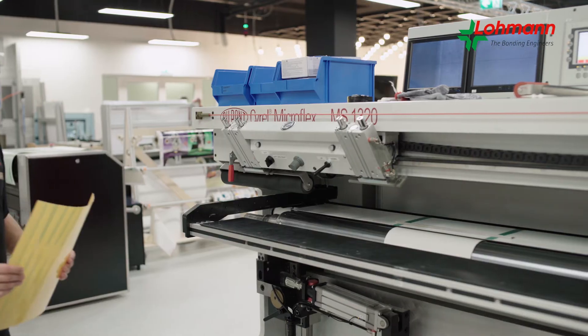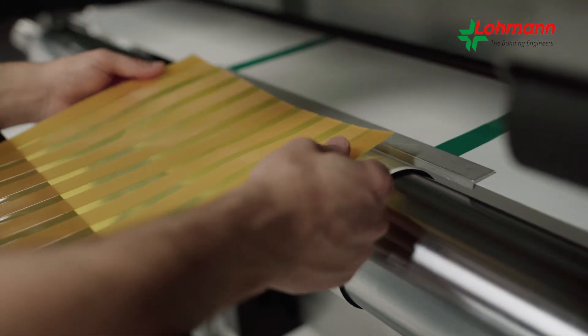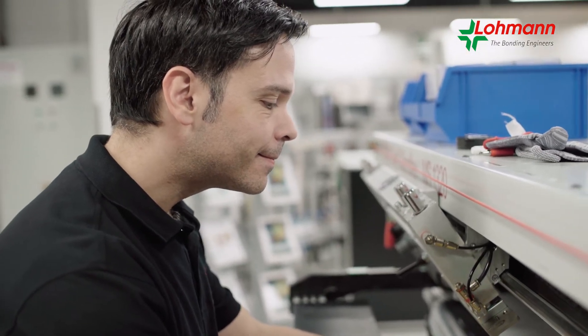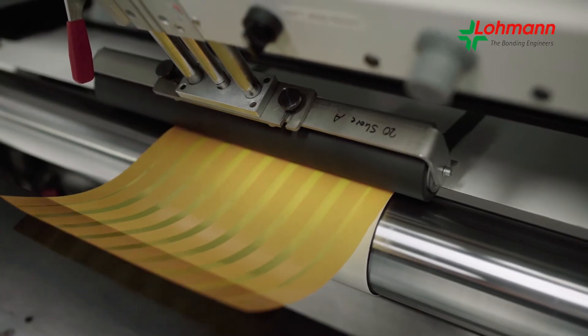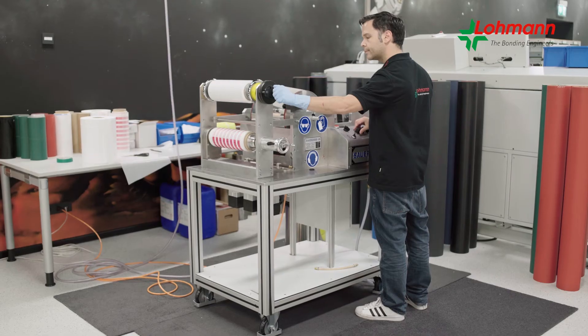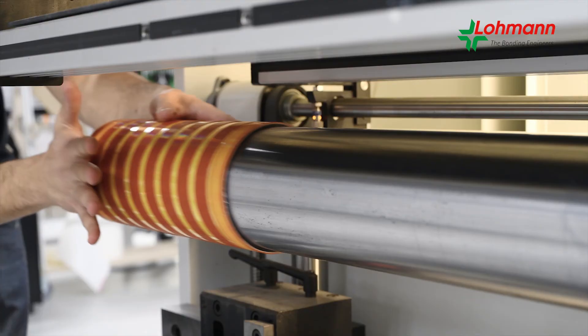Thanks to its practical handling, the duploflex corona pen can be easily integrated into existing processes. The duploflex corona pen minimizes edge lifting of the printing plates and thus prevents damage.